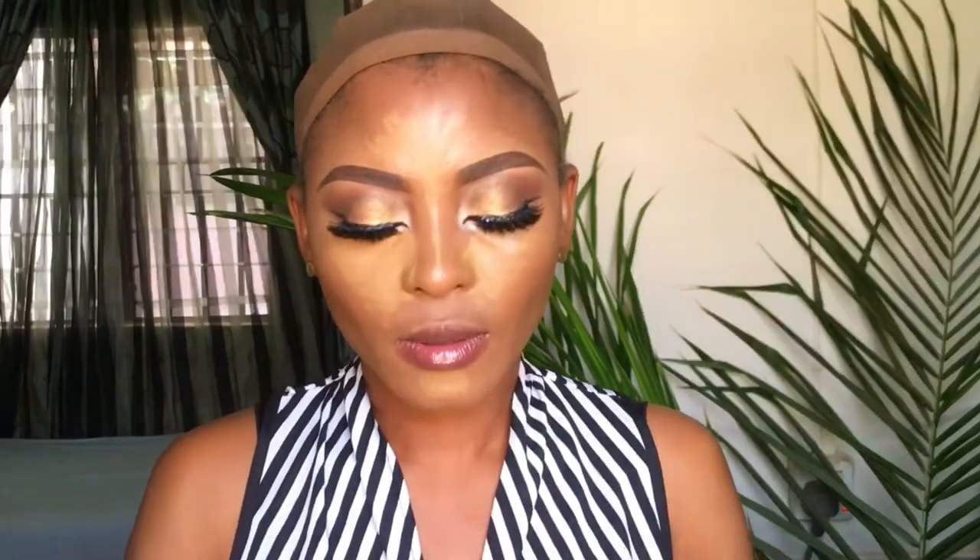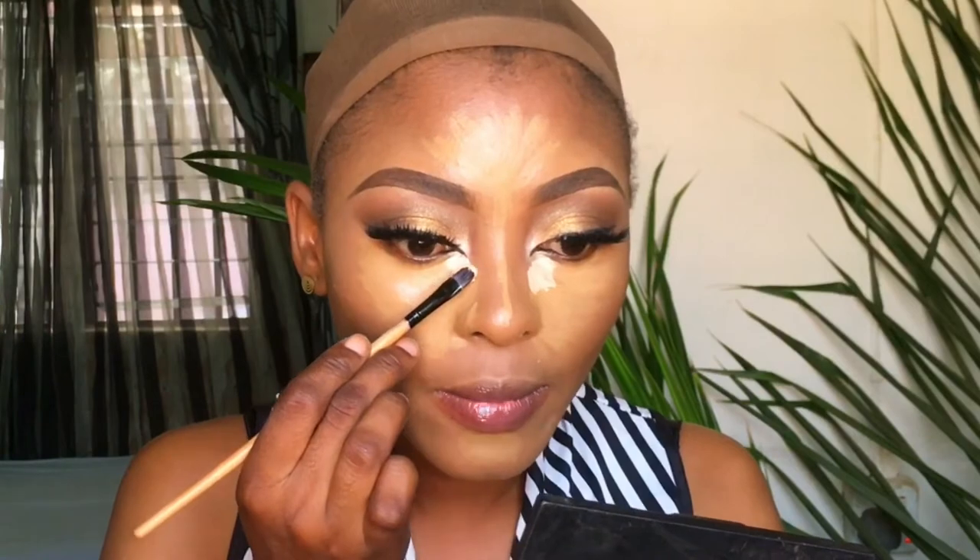I'll be highlighting my under eyes and the bridge of my nose with the Milani concealer in 161. From the Ferrarusi concealer palette I'll be using this light one here, mixing with this, and applying that right here because I want this area to look brighter. I blend this in.